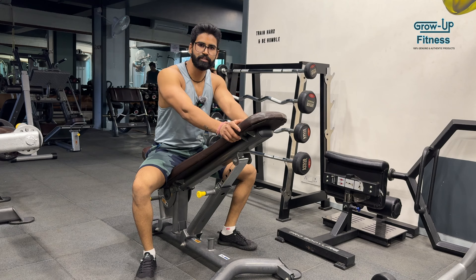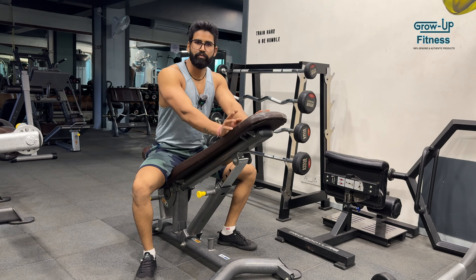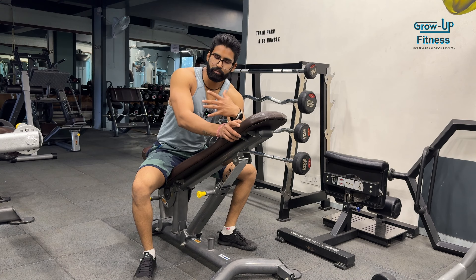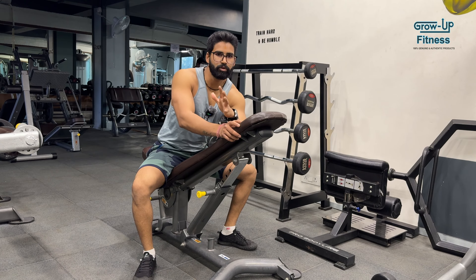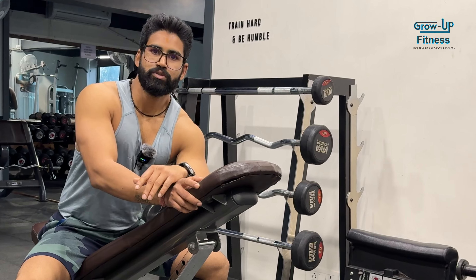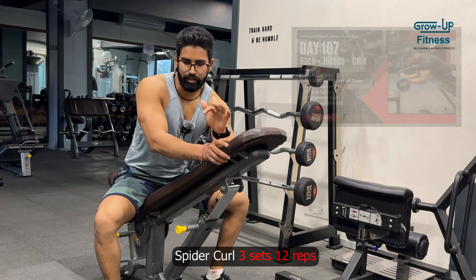We are going to start lat pull down — we have 3 sets. Next time I will try to adjust weight: if the repetition is good then I will increase weight. Now I am not going to reduce weight. Next we are going to do bicep.